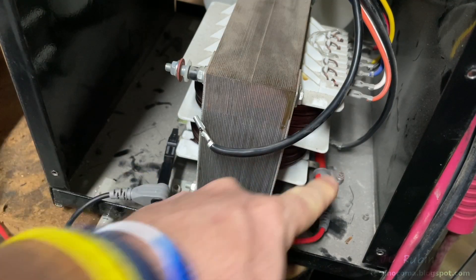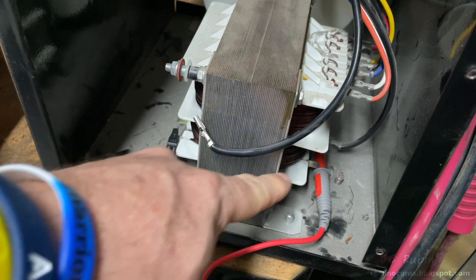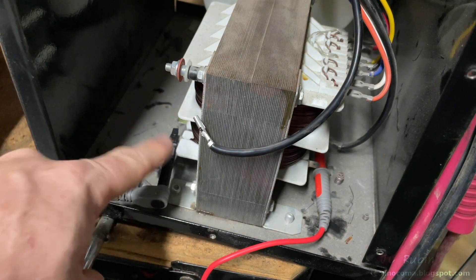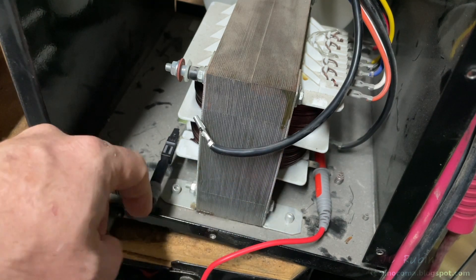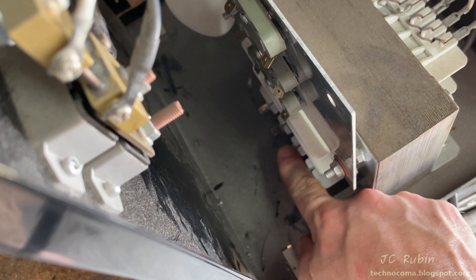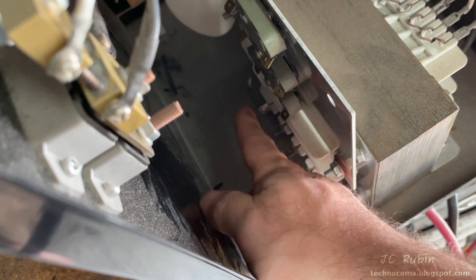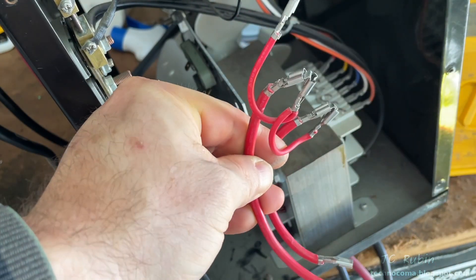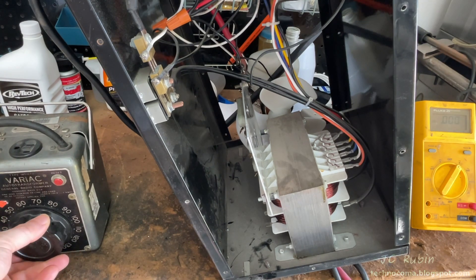It would be difficult to measure an actual resistance value across the secondary windings to get any reasonable value because the resistance is so low, but what you'd be looking for is no opens across any of these on the secondary winding — and that's what I'm doing. You should see whatever the resistance is of the cables themselves. These harnesses connect on two positions on the bottom of the coil with three outputs that connect into three diodes up top. Same exact thing on the other side. They're disconnected — I'll fire it up and start rolling up the AC voltage.